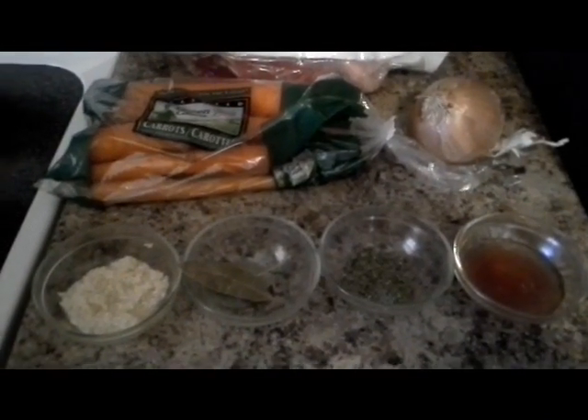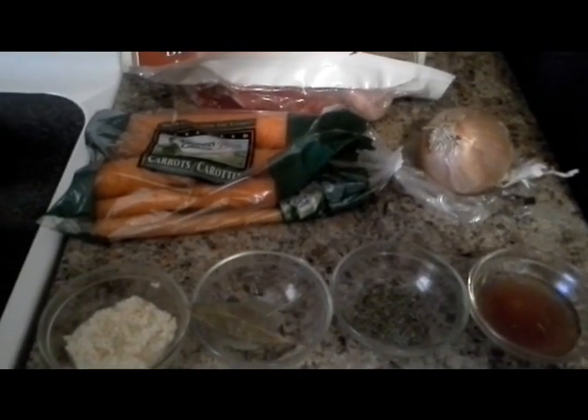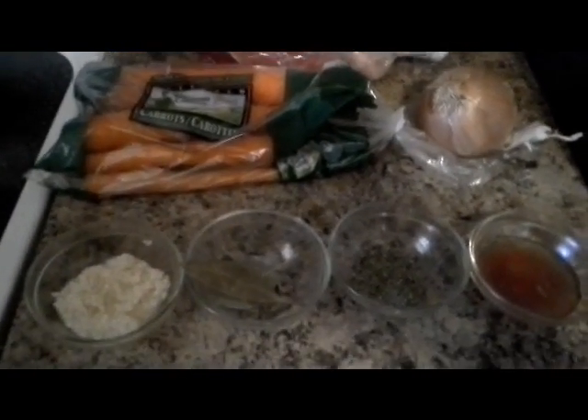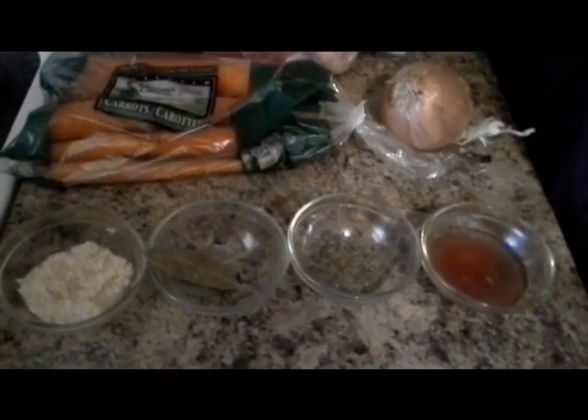Hey YouTubers, today I'm coming to you with a really yummy recipe. It's a little time consuming but it's really really worth the wait, and I'm making today a New Zealand corned beef stew.